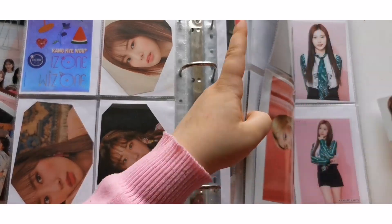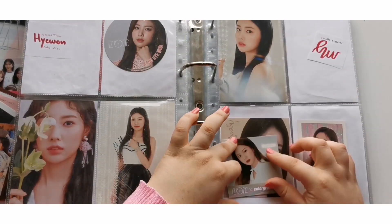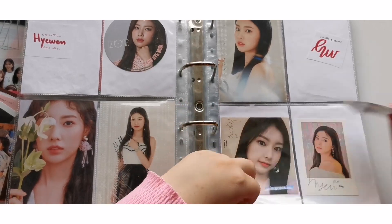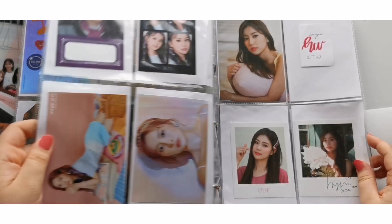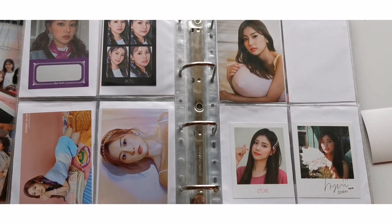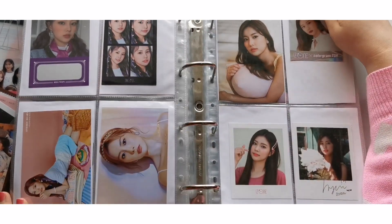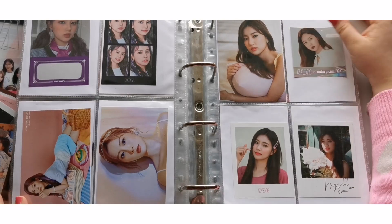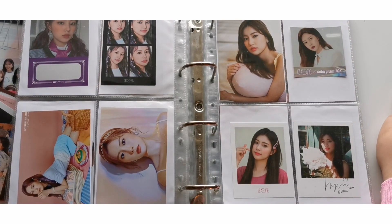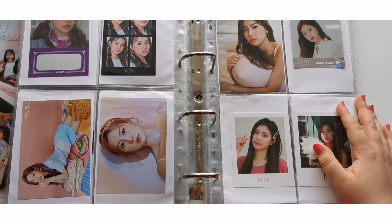And then I just have this one Colorgram top card. I was really surprised with how small this was — I was expecting it to be the same size as this, so I was so surprised when I opened it and saw how small it was. This spread will be filled up, which is pretty nice. I have been working so much on my IZ*ONE collection recently and I just love the amount of progress I've made. It makes me so so happy that I have this filled collection — my pride and joy literally.